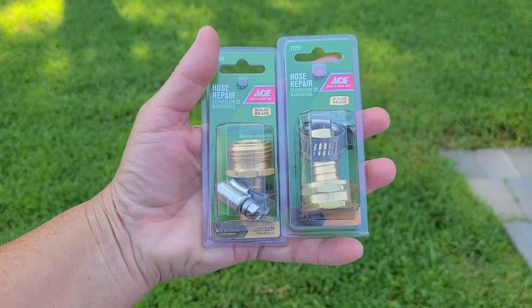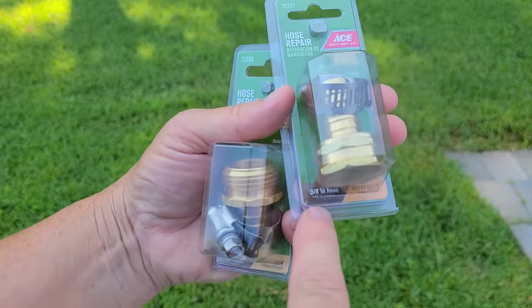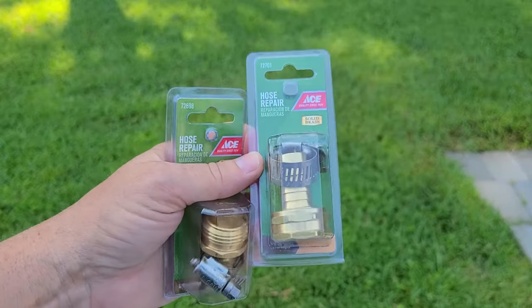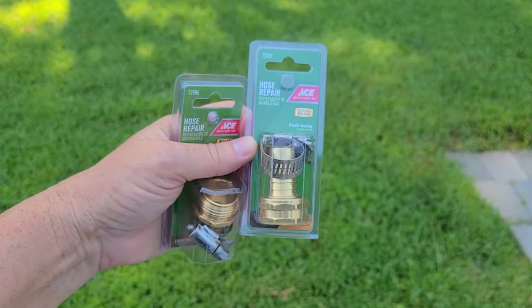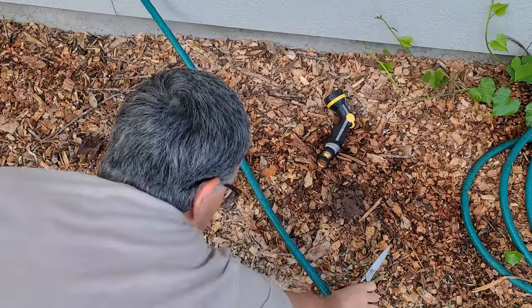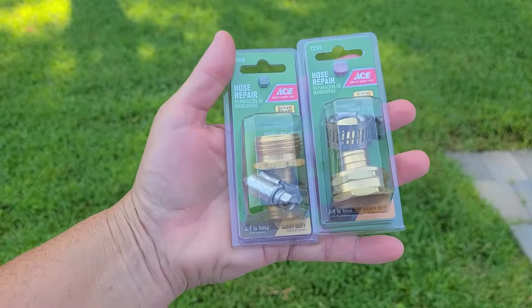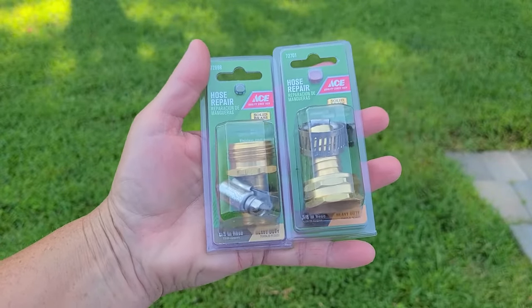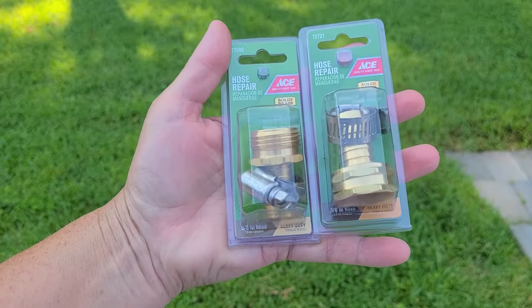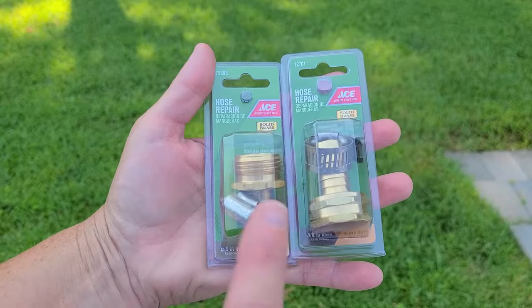When you are selecting your hose repair parts, you got to make sure that you get the kind that's right for the hose you have. Most of the hoses at the store were 5/8ths inch, so I felt pretty good about choosing 5/8ths. Maybe take the end of your hose with you and ask somebody at the hardware store if you're not sure. I chose to get the brass ones — I wanted ones that seemed heavier duty. My mother-in-love has used a lot of the plastic ones and they haven't held up very well, so I went with the best.